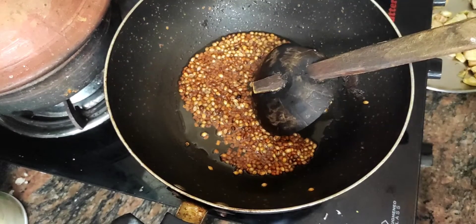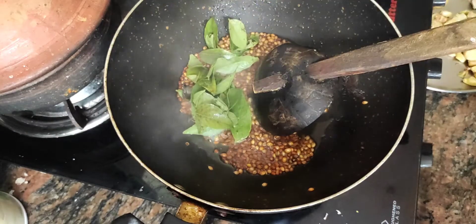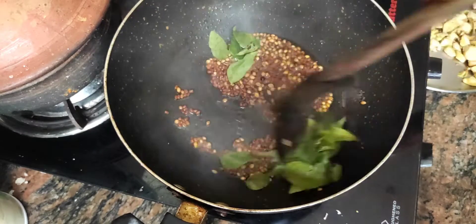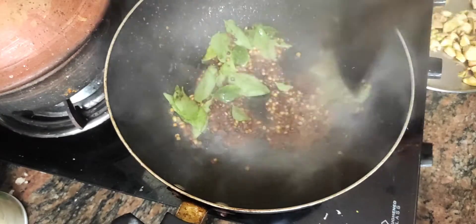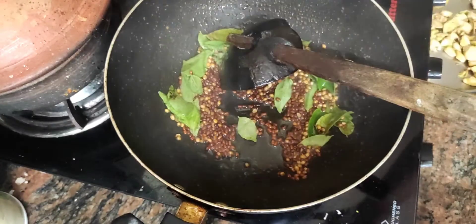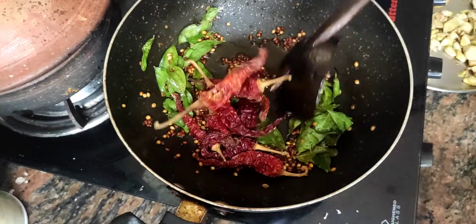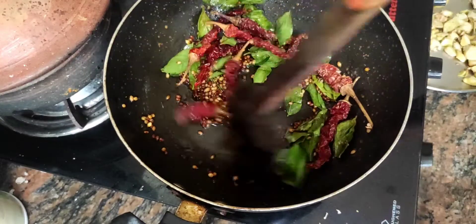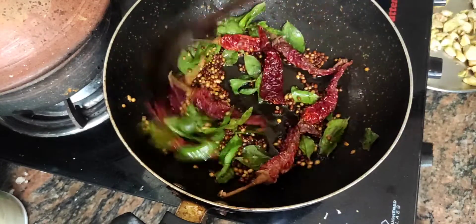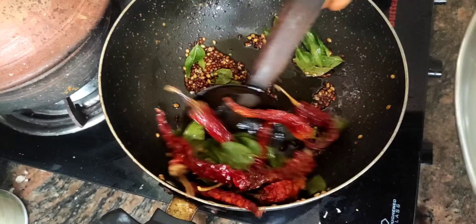Mix it. Then stir the rice. The rice should not be stirred too long.